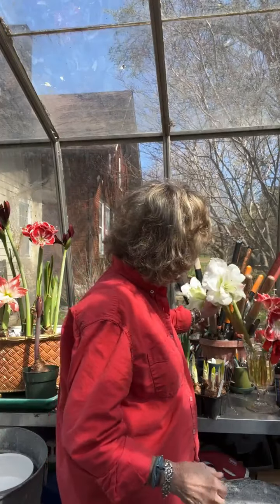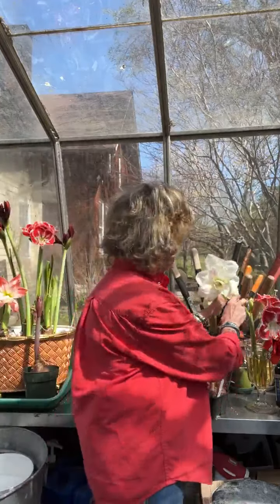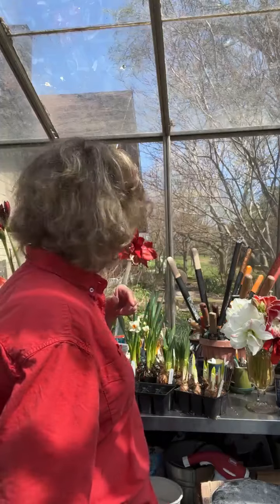My favorite variety — that's really kind of tough. If you're talking about amaryllis, my favorite variety is going to be big doubles. This one right here is called White Amadeus. I got to love it — look at the size of this bloom. Anything that I grow, I'm going to get the biggest bulbs possible, and that's going to be size 36 through 38 centimeters. The bigger the bulb, the bigger the show. Every one that I offer for sale is one of my favorites.